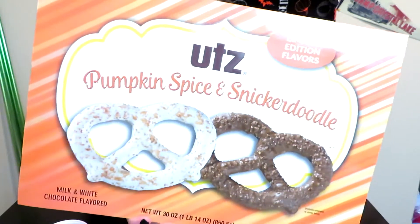Hey y'all, Sayre Star here for another Basic Bee Review, where I am a basic bee reviewing pumpkin spice related items. Look at this, y'all.